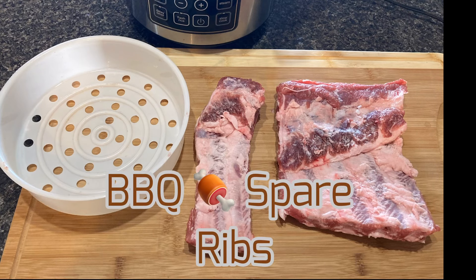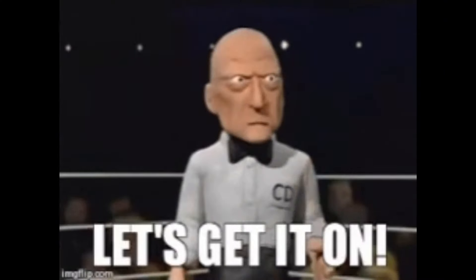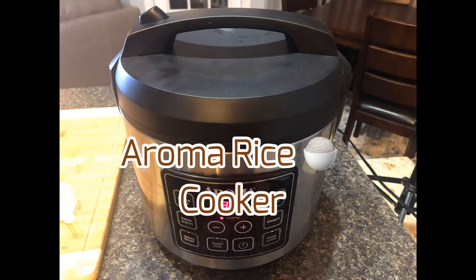Alright, welcome back. Today we are making barbecue spare ribs — this is one of my favorites. So if you're ready, let's get it on. I'm working with an Aroma rice cooker; I will leave a link in the description where you can pick one of these up on Amazon.